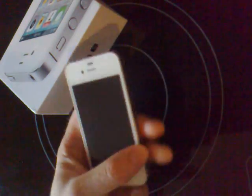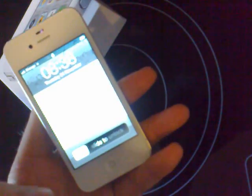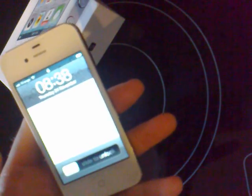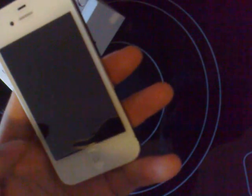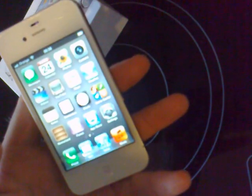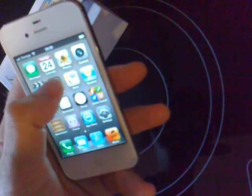The main problem that we'll be getting, or I've heard on the new iPhone 4s, is the sound problems when you're receiving a call. There are ways around it.